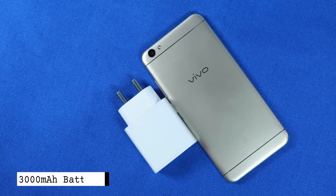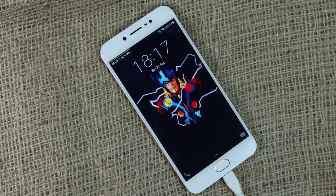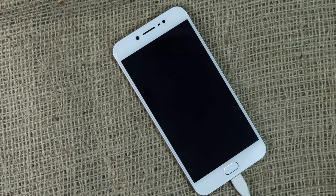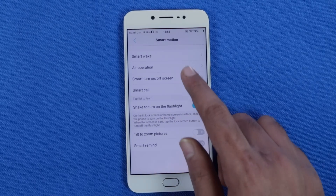This phone runs on a 3000mAh battery and comes with a normal 10W power adapter. It gets to 80% charge in 2 hours and can last you an entire day on normal usage. I got a screen-on time of 4 to 5 hours on average.